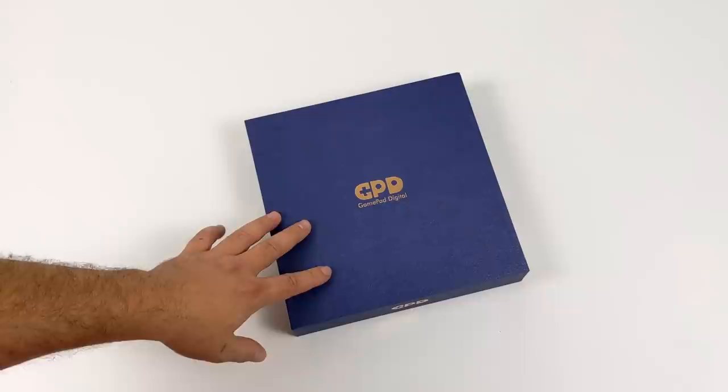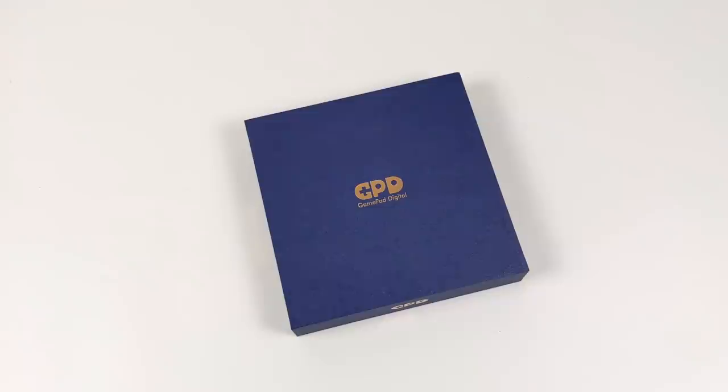Hey, what's going on everybody, it's ETA Prime back here again. Today we're going to be taking a look at the GPD Win Max. I'm super excited about this and I do want to mention that this is probably going to turn into two or three videos, but I wanted to get the first one out of the way.